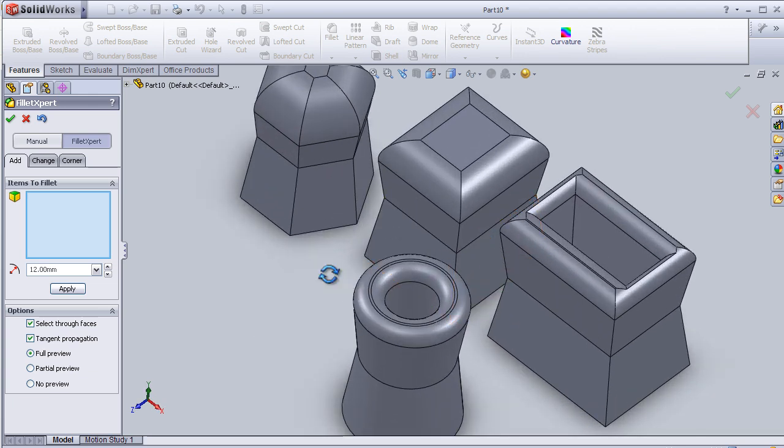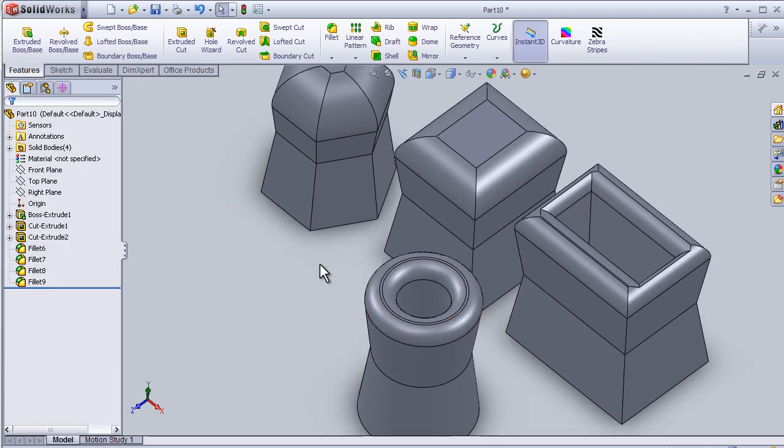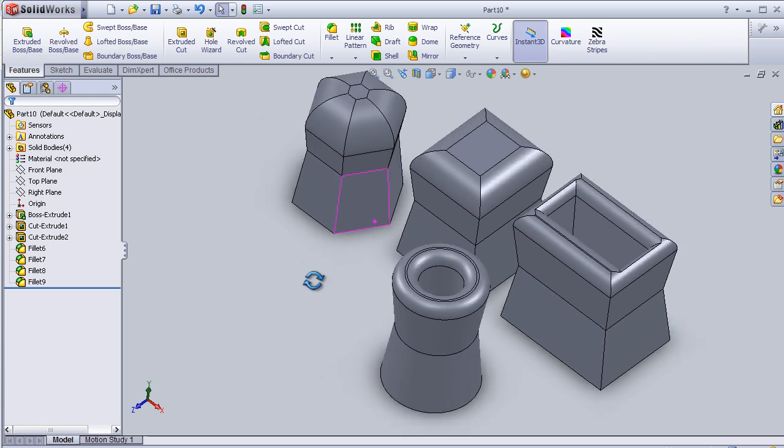So now we have applied Fillet Expert in this tutorial.